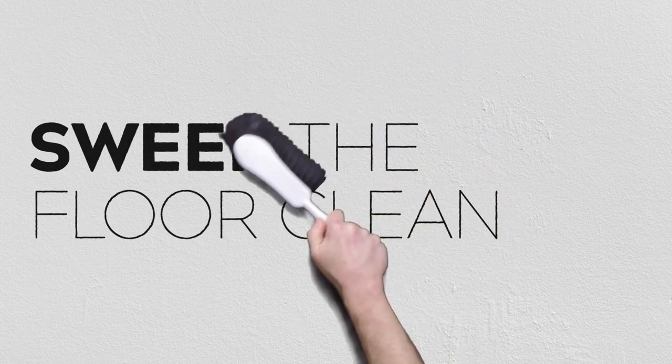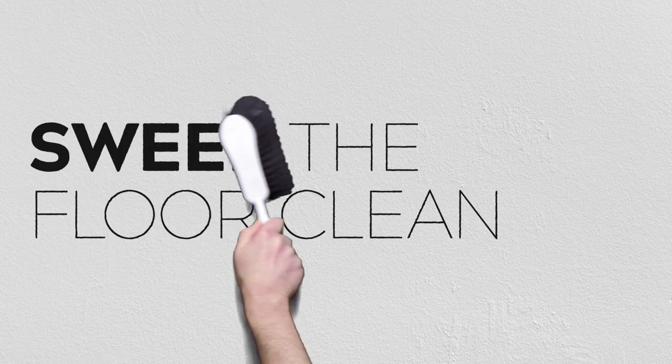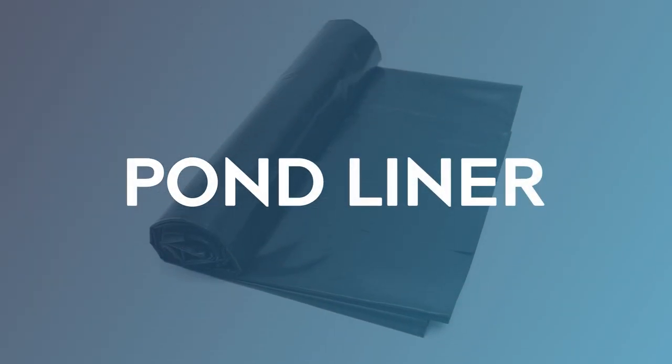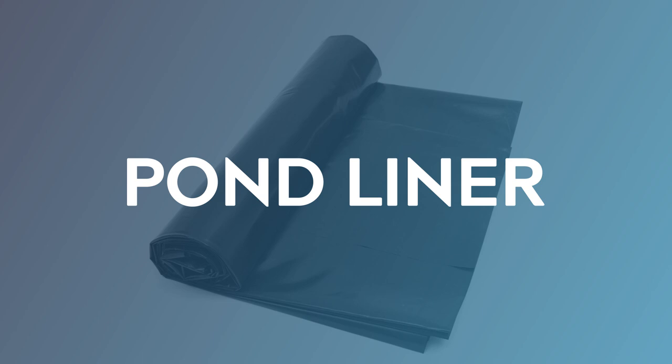The first thing you want to do is make sure that the floors are swept clean — no sticks, dirt, debris, nails, or anything that can puncture the bottom of the pool. We used pond liner for this setup because we found it was the best solution to contain a large amount of water for a fairly long period of time. We tested tarpaulins and other plastic materials, but they weren't fully waterproof, whereas pond liner, although a little bit more expensive, is completely designed to contain water.